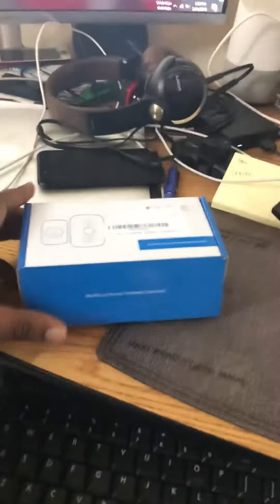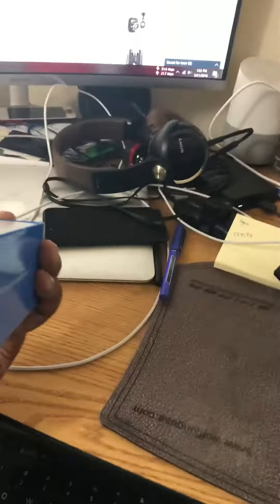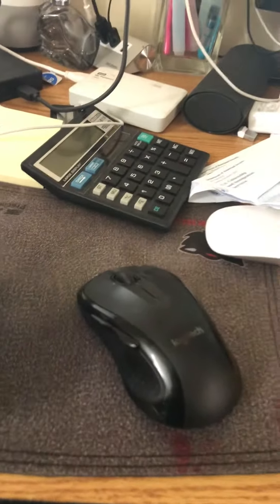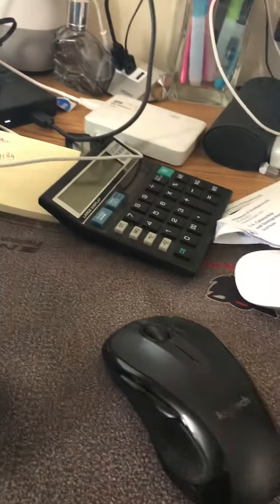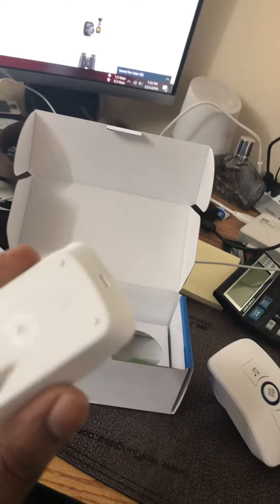Hi everyone, just received a product — a wireless doorbell — so I hope this is a good one. Let me unbox it. Okay, this is good. It has a plugin function and it has a remote. I think we need to check these things.